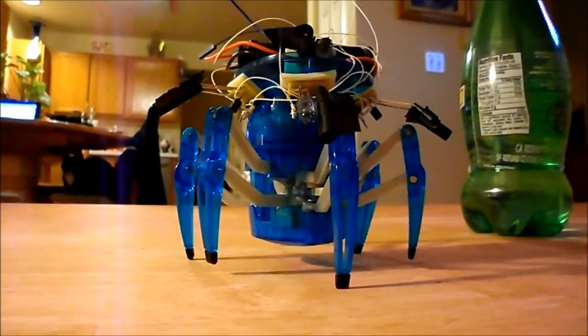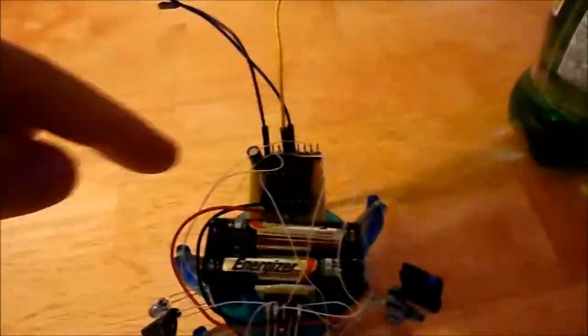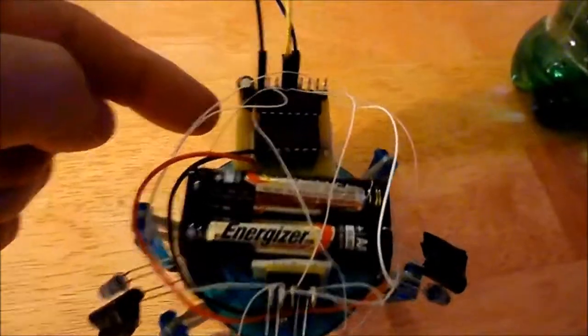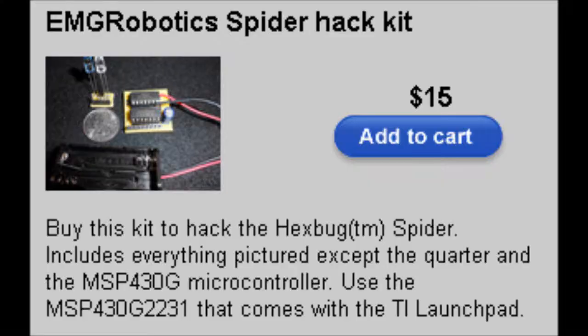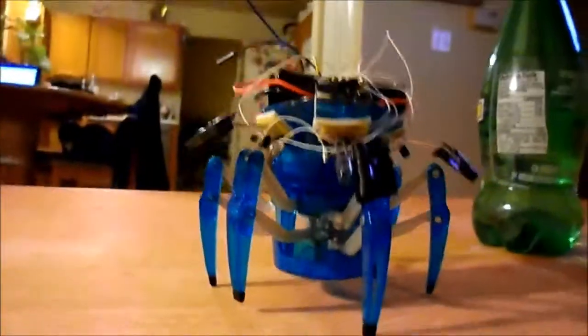If you haven't seen this robot, this is a hack — this is the Hexbug Spider, and this is a hack where I've added my own board here. This is from www.buildsmartrobots.com. It's a microcontroller and motor control.